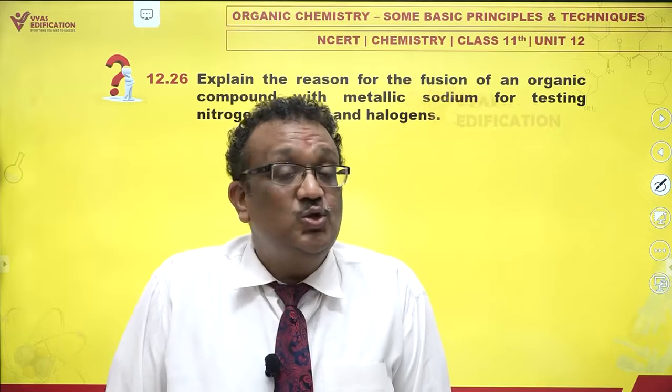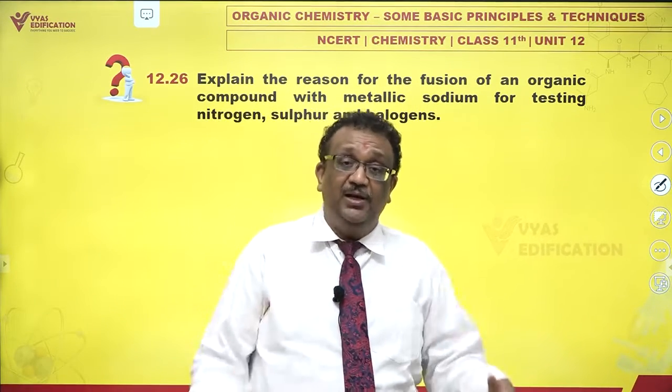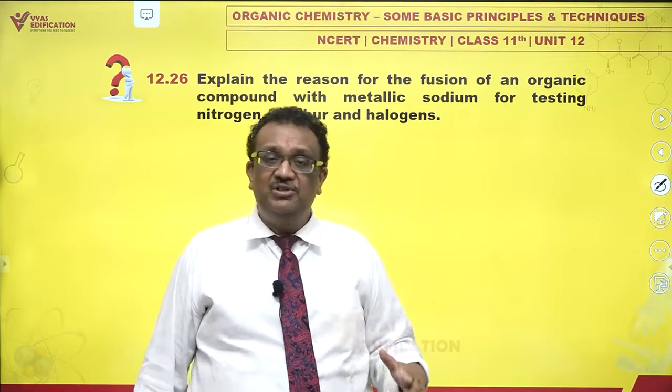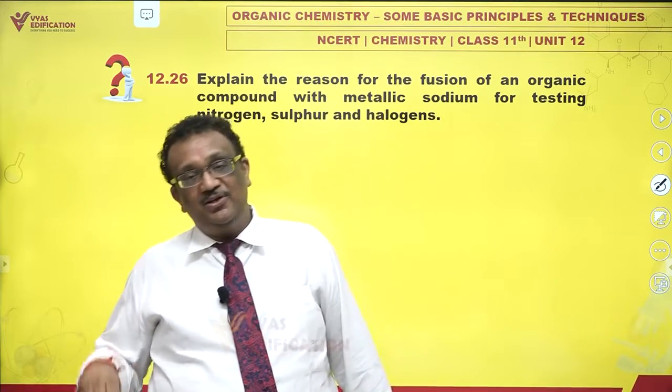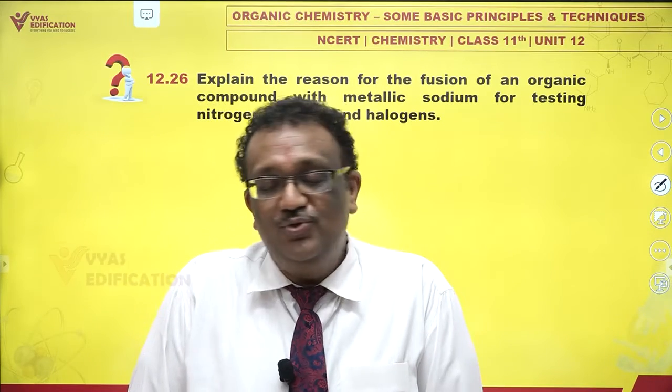Because sodium is sufficiently reactive, it can break down a given organic compound — it can totally reduce nitrogen, sulfur, and halogens to their minimum states, and they can be extracted separately. That is why exactly sodium fusion is used.